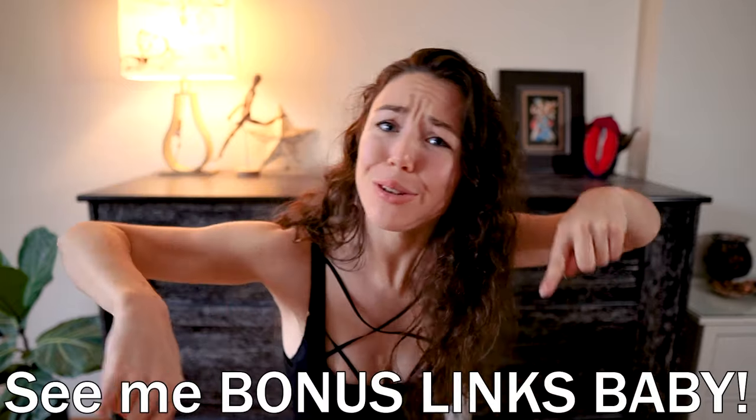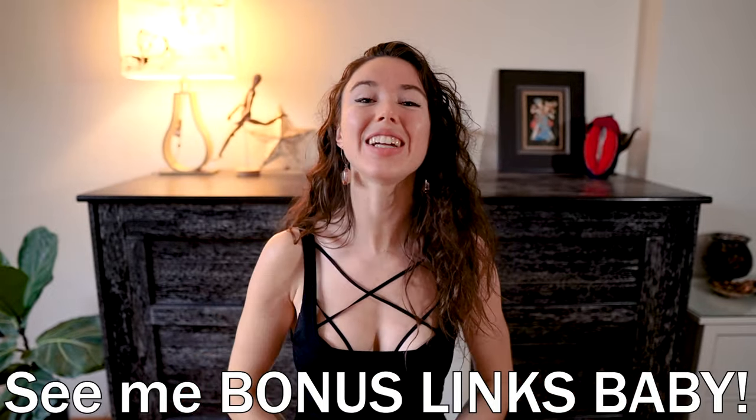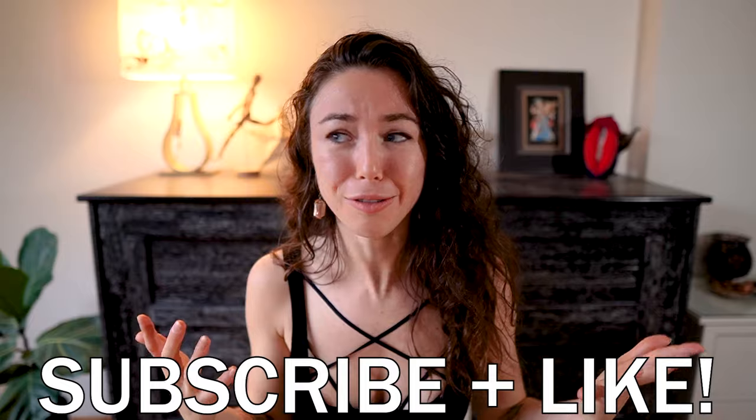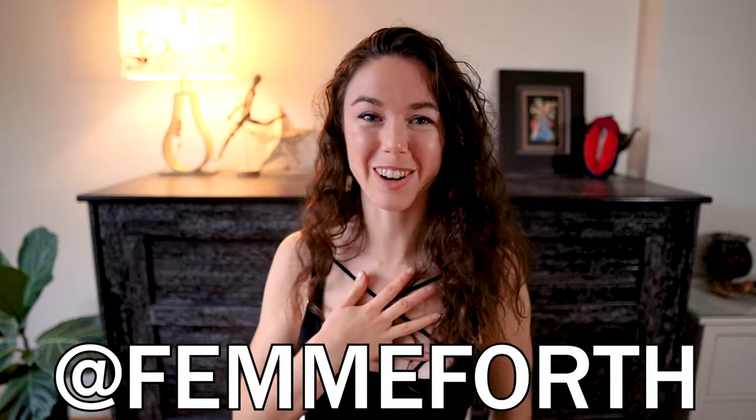Alright, people! Head down to my bonus links for much more content, all these beautiful sexy sex ed videos, as well as signing up for my newsletter. Do not forget to subscribe, and also like if you really wanted to make a porno after watching this video. And as always, thank you so much for watching everyone — it's me, Vemforth.